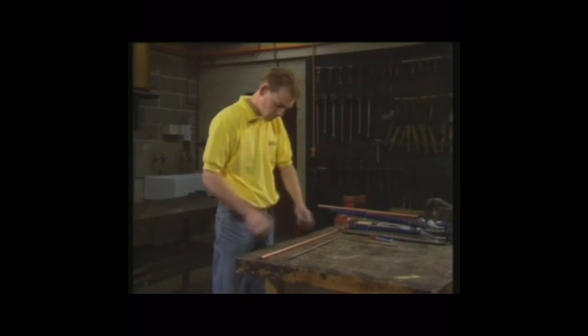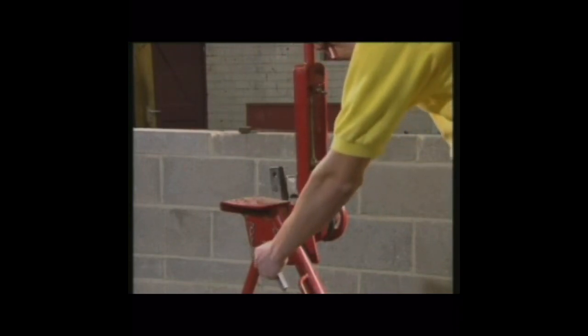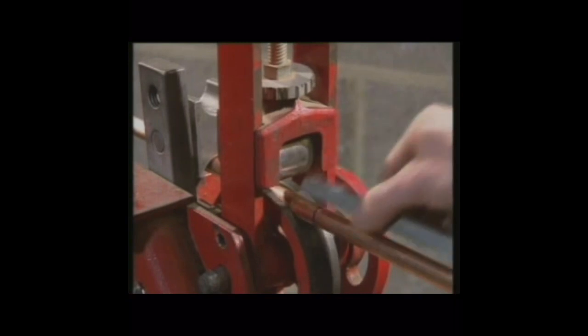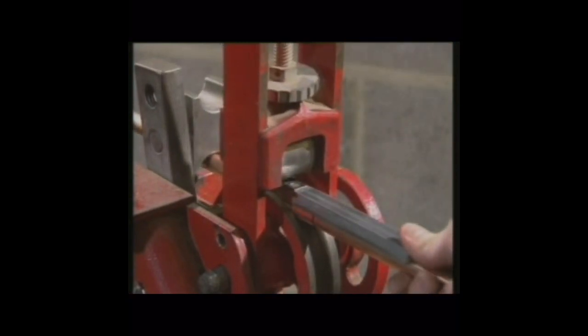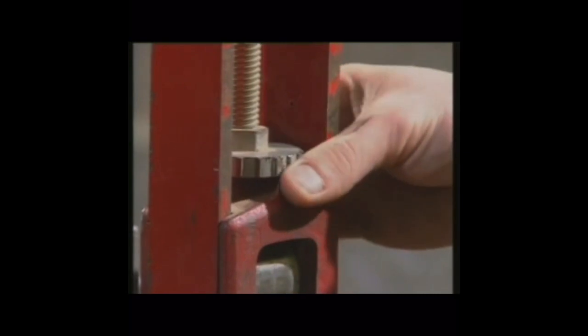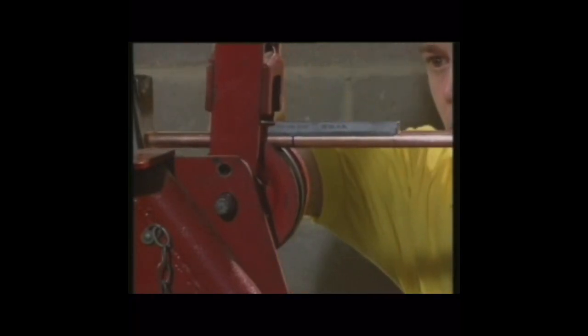The end of the tube to the center of the bend is a critical measurement. The end from which the measurement was taken is put into the bending machine. With the bending machine set up, another piece of tube is used to position the center mark on the former.